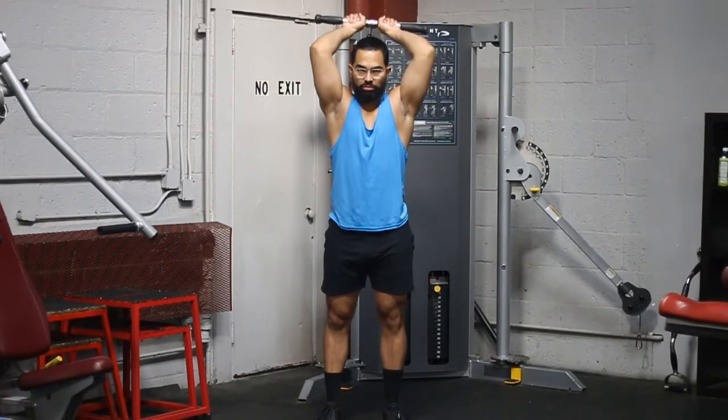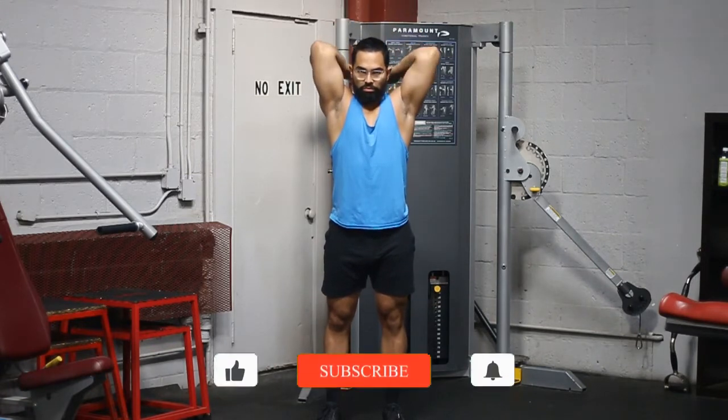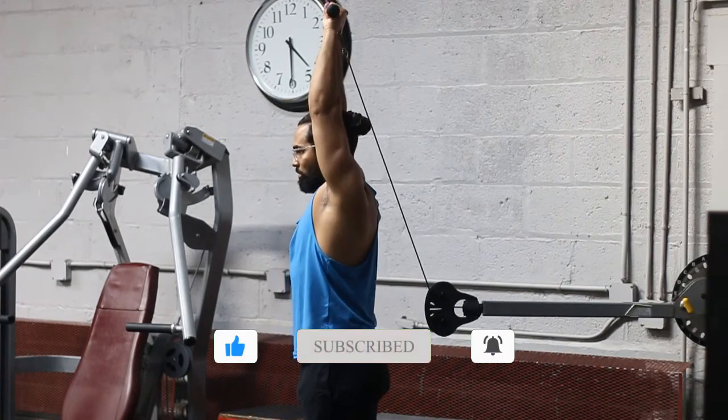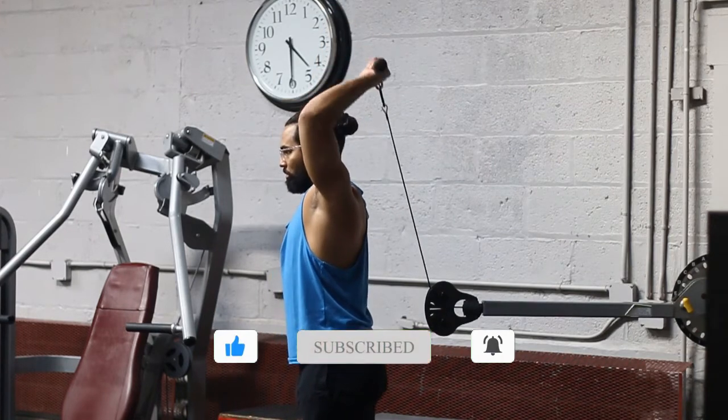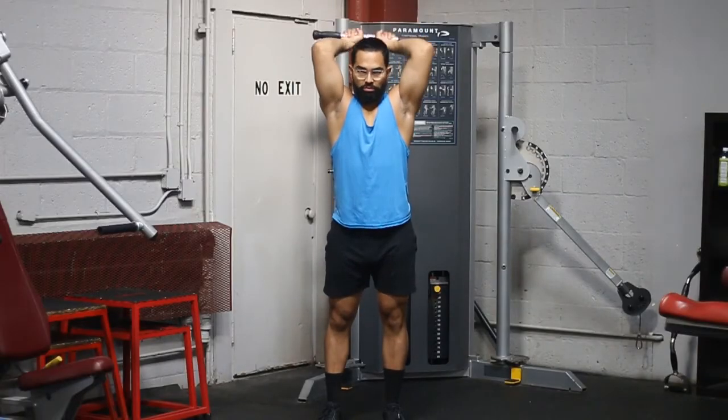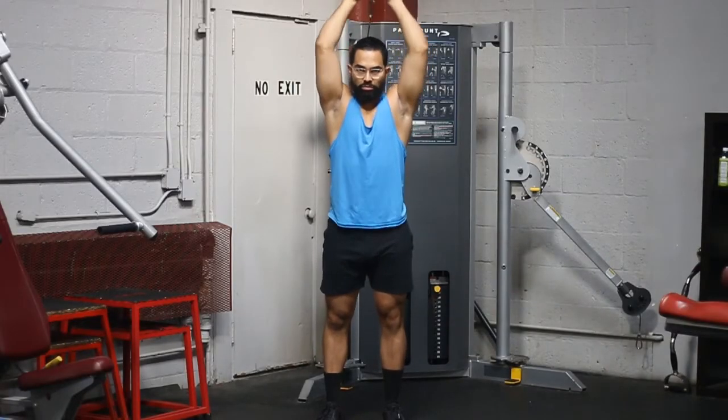Another thing to think about is maintaining the proper tempo — meaning you want to be in full control of the weight during the whole set. If you feel like you have to use momentum in order to move the weight, the weight is too heavy. You need to lower the weight and control it.